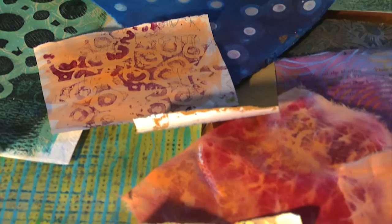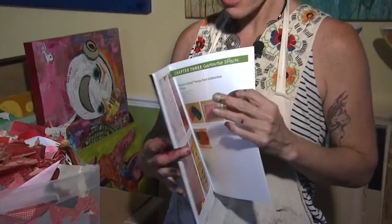mobiles, gift wrap, note cards, place cards, or the backgrounds of scrapbook pages. There are a lot of applications for hand-painted collage paper besides just fine art.